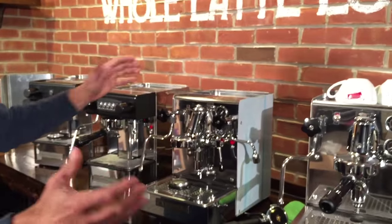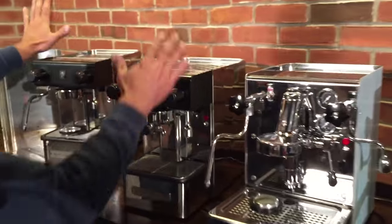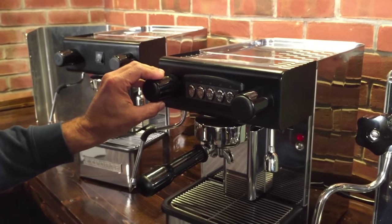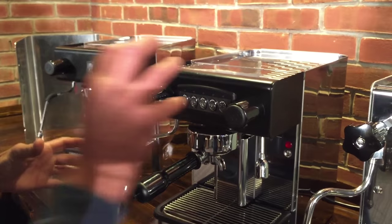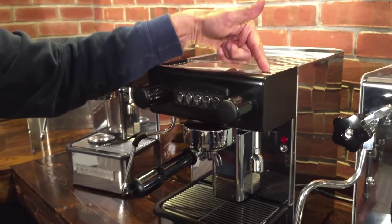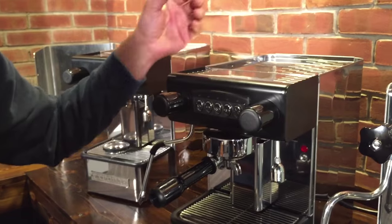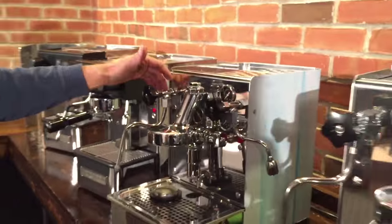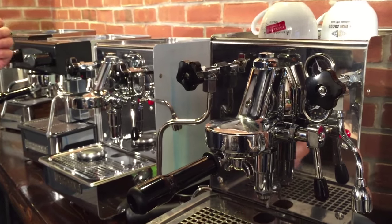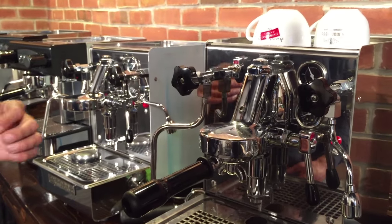Over here on these machines, the steam valves are the same thing you'd find on a commercial machine. They're a sprung valve, so when you tighten it down, it doesn't tighten the seal up against the valve seat — they don't wear out; they'll last longer. These other machines don't have that, but they're very good quality valves, and there's a little valve seat that's easy to change if you ever have to — just a little Teflon gasket.